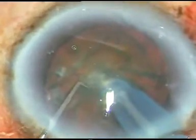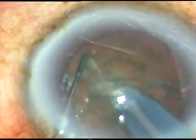So far there is no problem at all. The nucleus has been nicely chopped. The nucleus is being chopped at another place. Now emulsification of this free nuclear fragment is done — and see what happens.